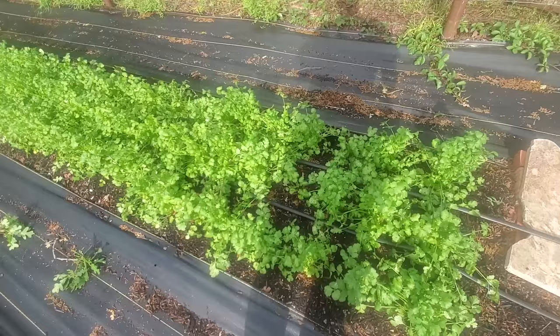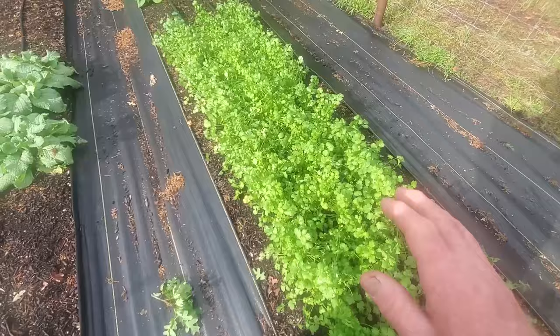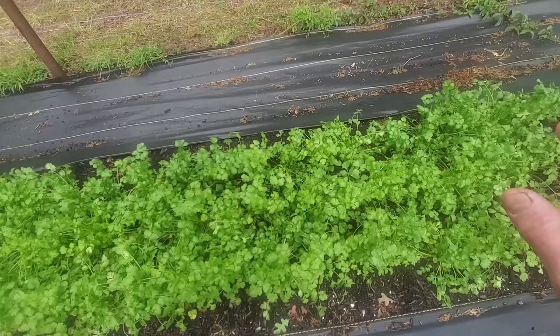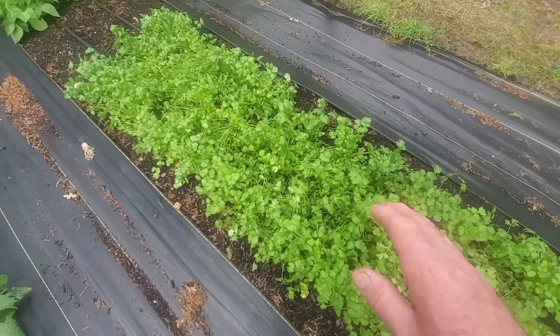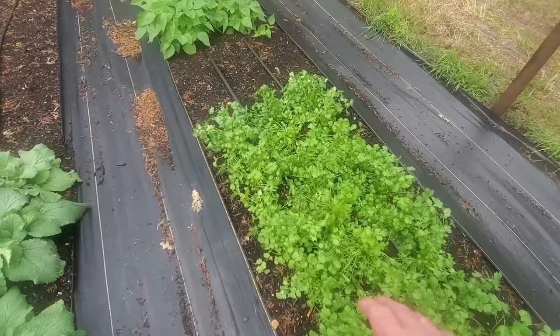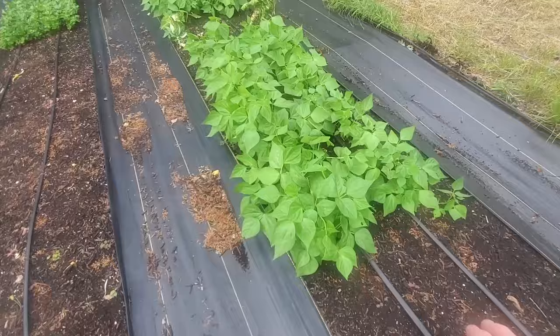This is our next crop of cilantro. For those that are new to gardening and growing your own vegetables, a lot of it has to do with timing. Cilantro is an item that I grow a lot of and I try to keep fresh around for a long time. As the other gets older I always want a new batch to come on. This is the next batch we'll harvest, we have one we just put in, and of course we've got one that's looking pretty ragged - we're just keeping following up.